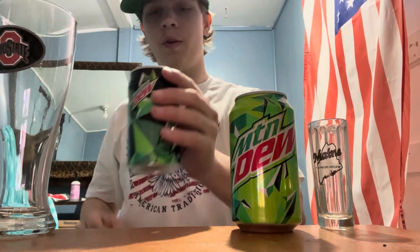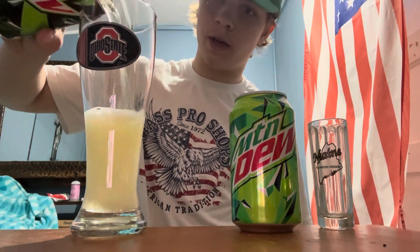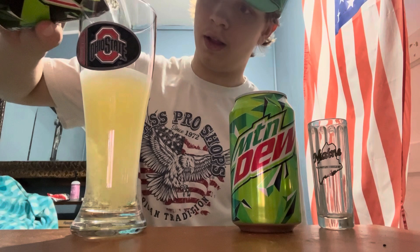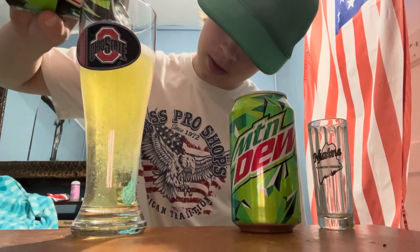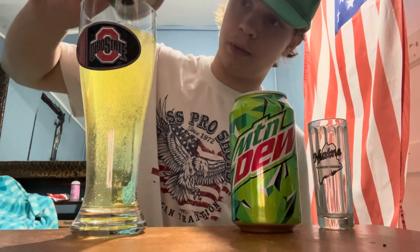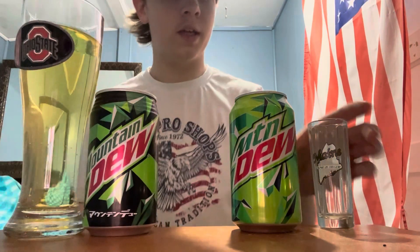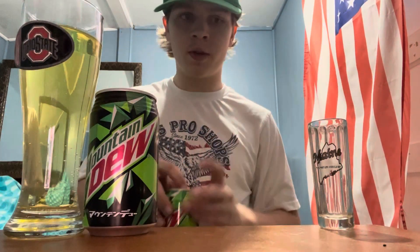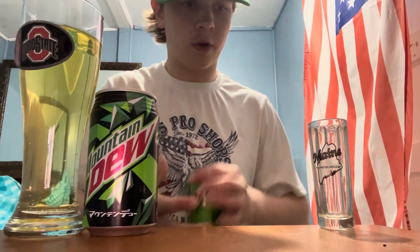I remember doing this with the Violet one — that was really cool. Let's go ahead and give it a pour. Wow, okay — that does not look like Mountain Dew at all. It looks like Johnson City Gold, that's what it reminds me of. The smell of it is pretty different too.